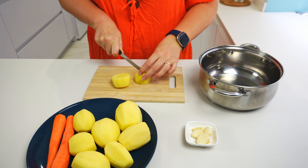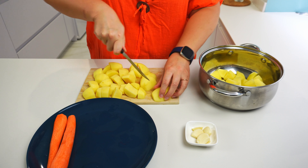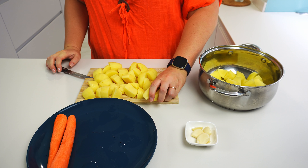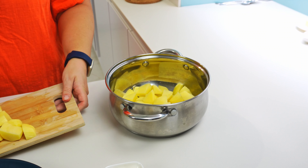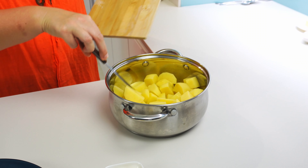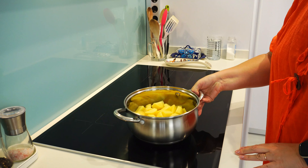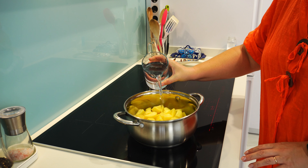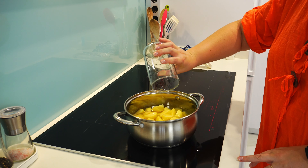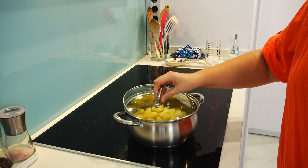Let's get our ingredients ready and start by cooking potatoes and carrots. I will cut peeled and washed potatoes into small pieces and put them in a pot for boiling. The size does not matter — the smaller they are, the quicker they will cook, and we will mash them afterwards anyway. Let's add the garlic cloves in the pot with the potatoes and put the pot on the stove. Pour water in the pot to cover the potatoes. Add about half a teaspoon of salt and cook on medium heat till potatoes are soft.